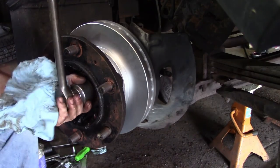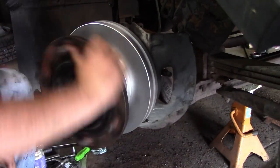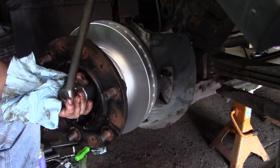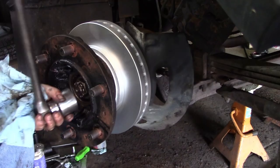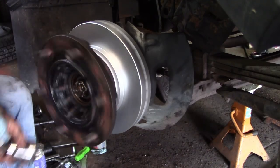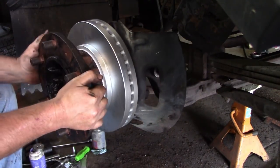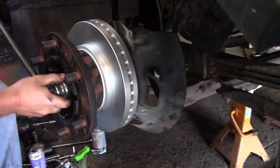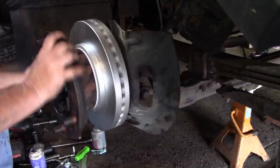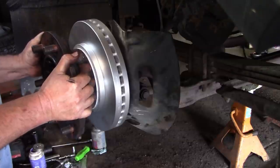There is a torque sequence to this. You tighten it up to a torque spec and spin it, then back it off until it's loose, then spin it some more. What I'm telling you right now is just how I do it — you should probably look at a service manual. There's no lateral movement. I'm going to back it off between a quarter and an eighth. I want it to spin freely; I don't want to feel any play.